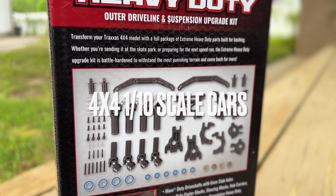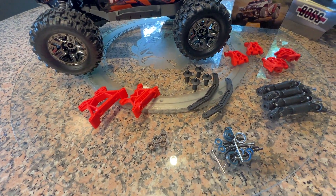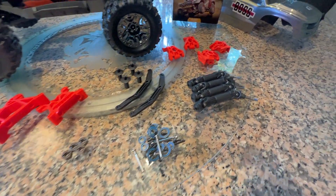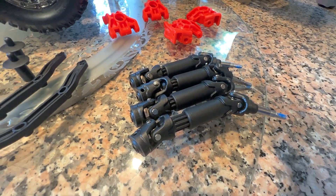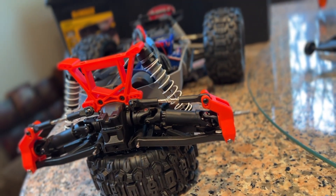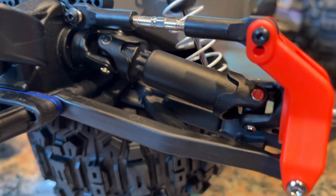It adds an extreme amount of durability — Traxxas really over-engineered and over-designed this. There are six sections to the upgrade. Let's start with the first: the universals. These are probably the same thickness as a T-Maxx, which is an 1/8-scale nitro car — really really thick. These drives are keyed so you can only put them in one way, and the stub axle diameter is six millimeters.